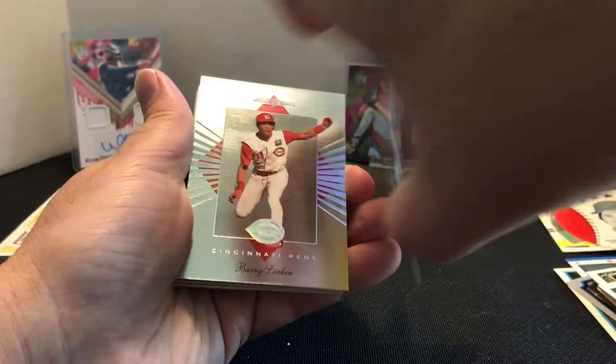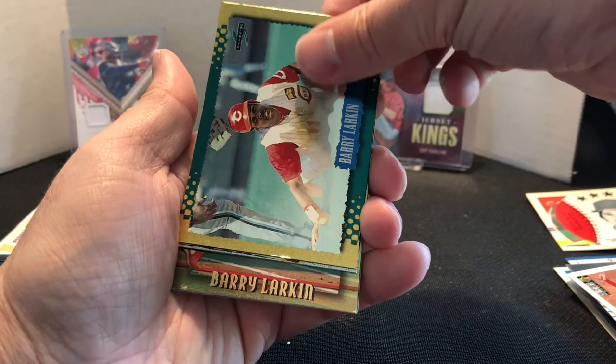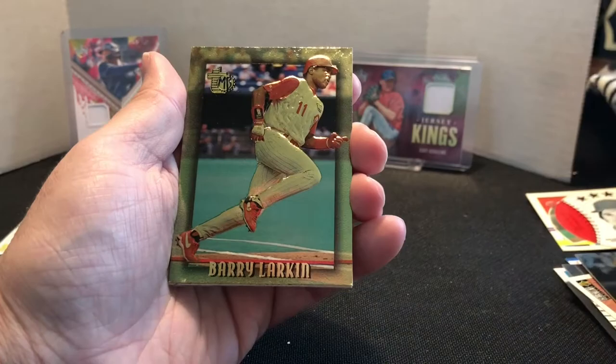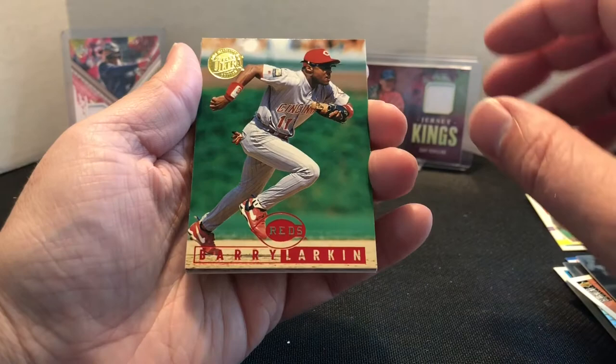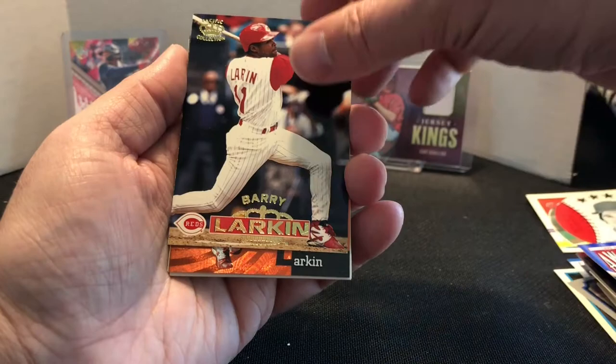We have a Bowman — this is a '94 Bowman Larkin. We have a Leaf Limited, a Silver Signature Collector's Choice. This is a '95 Score Gold Rush Parallel, a Select 1995 Certified Edition. Topps and Boss — this is the Gold Parallel, I didn't have that one. Looks pretty good, a little scruff down there, but hey — '95, these have probably been sitting in a monster box somewhere. Another '95 Fleer Ultra Gold Medallion. I always wonder if these places like digging through a bunch of boxes to find a bunch of 50-cent cards.